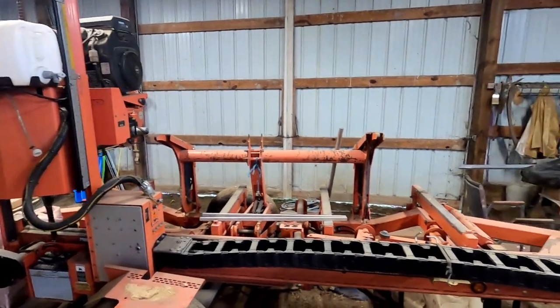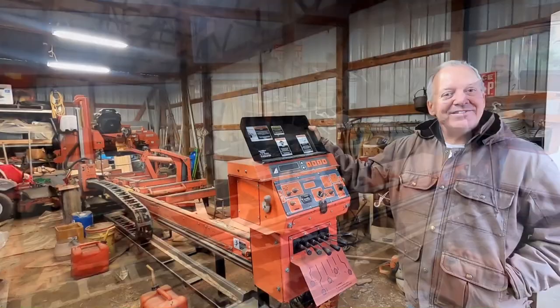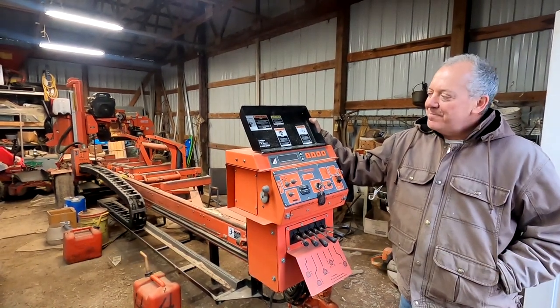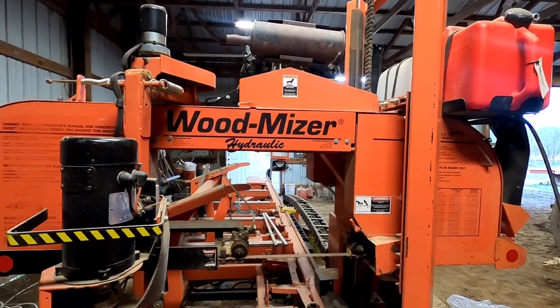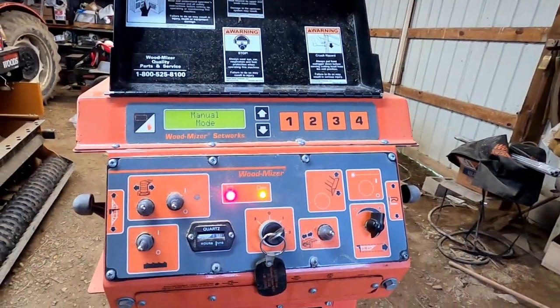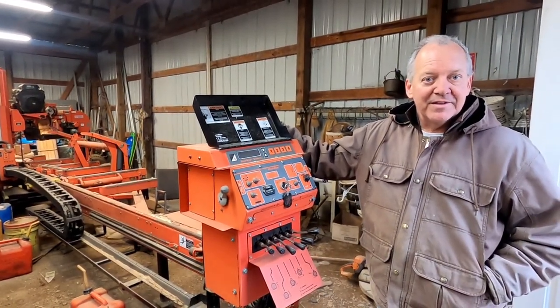He decided to save these logs to put on his sawmill — let me show it to you real quick. Here it is. This is a Wood-Mizer Hydraulic Super 40. I use it mostly for cutting cants for timber framing, and I also have a shingle and lap sider attachment for it. I've had it for almost 15 years now and it works great. I'll have to have him fire that up for you guys sometime.